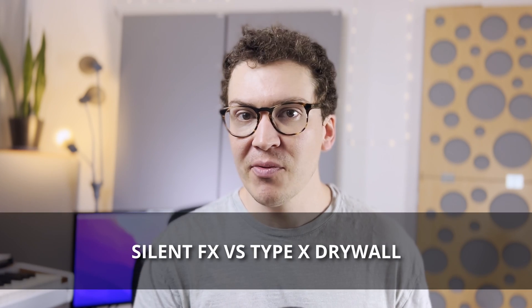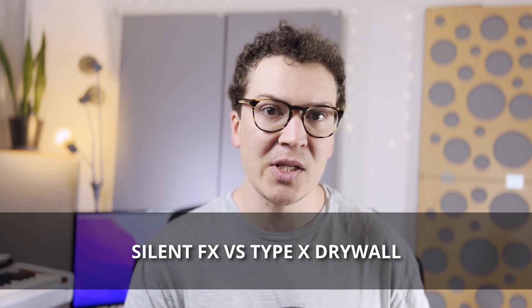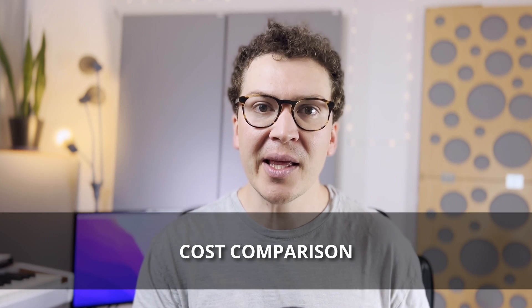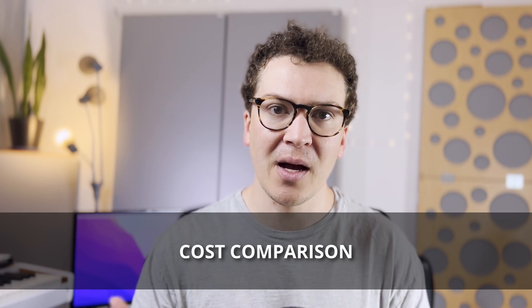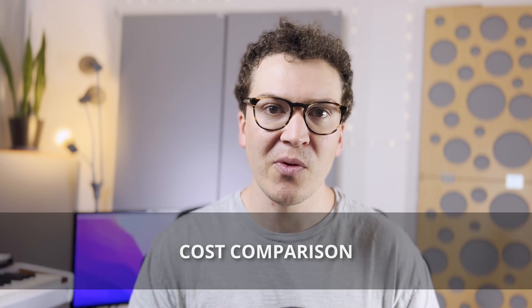I'm going to break down the differences between Silent FX drywall — what it is, how it works. I'm going to talk about a comparison with regular drywall for soundproofing, and then finally I'm going to tell you a little bit about the cost comparison between the two so that you can make an informed decision before you buy.